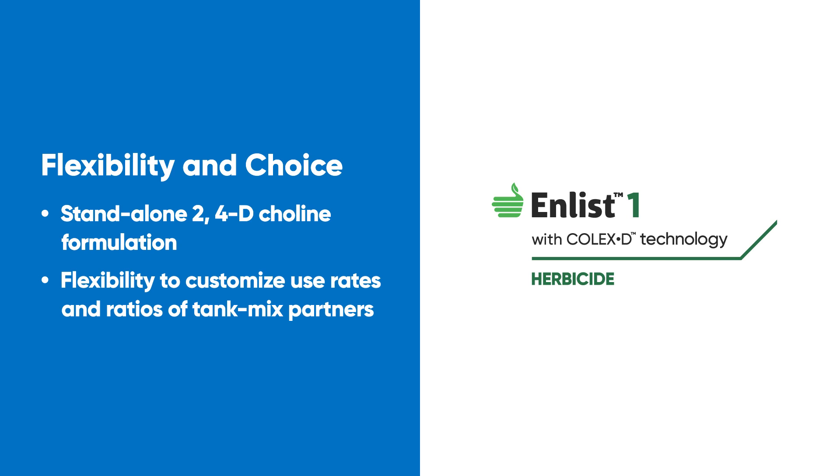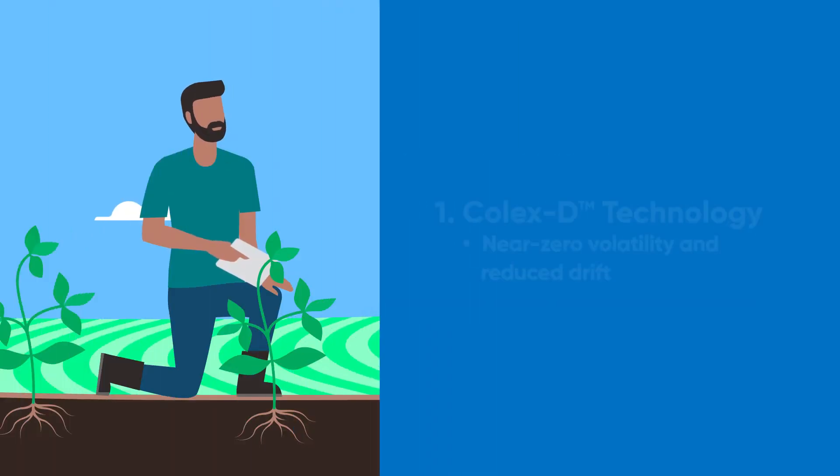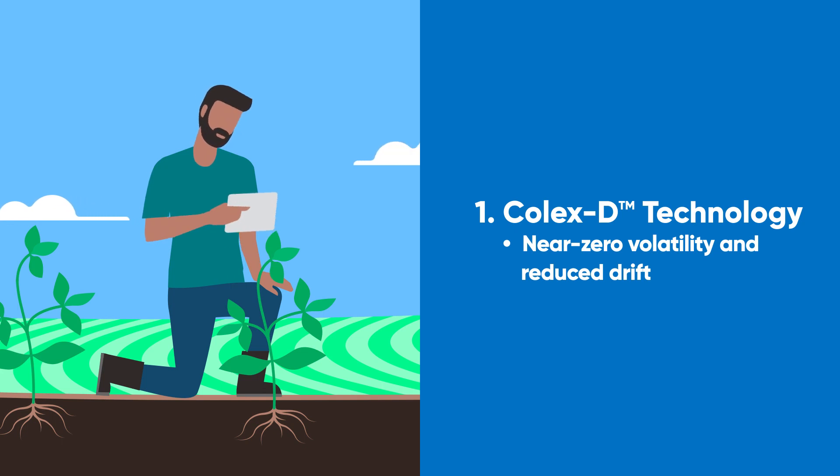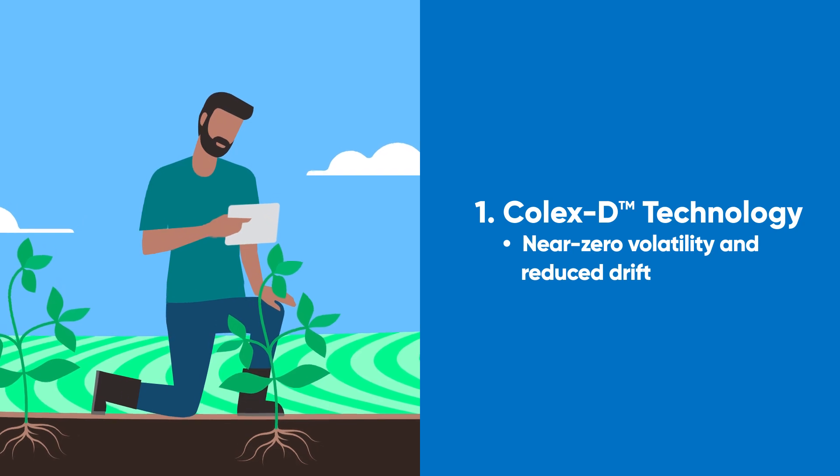You can apply both Enlist Duo and Enlist One with confidence because Colex-D technology ensures on-target application with 90% less drift than traditional 2,4-D and near zero volatility.